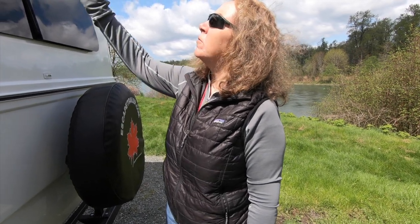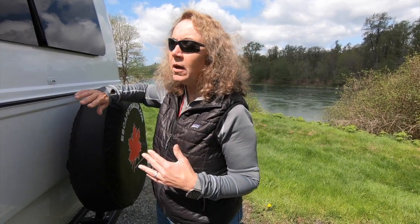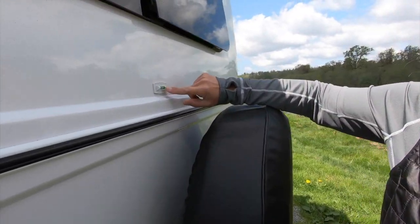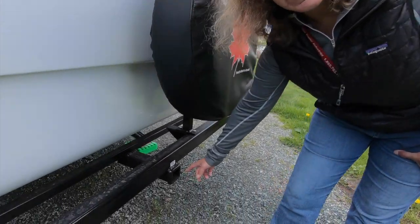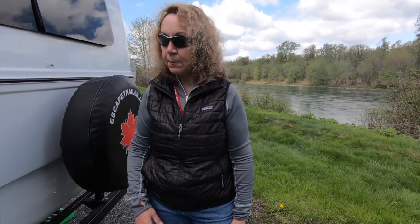For the back of the RV we have a wireless backup camera. This isn't just for backing up — you can have it on while you drive down the road to see behind you. We also have the standard level which gives you side-to-side reference. There's also a hitch receiver on the back that allows you to put up to 150 pounds here — just be aware of weight distribution so you don't put too much weight on the back and cause sway.